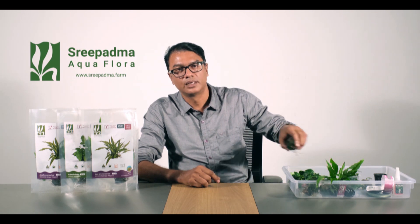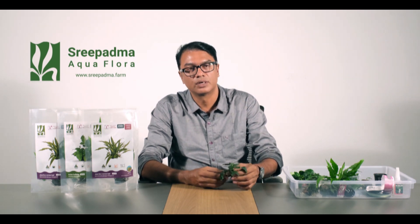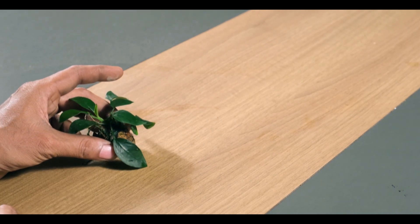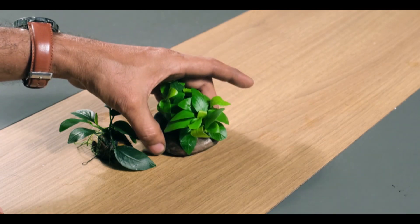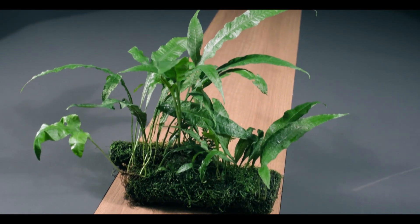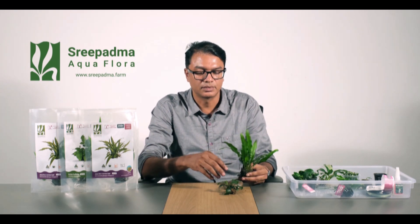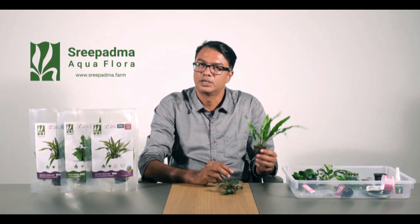The first thing about placing this plant is understanding foreground, mid-ground, and background. The foreground is the front, the mid-ground is the middle, and the background is at the rear. You can use this plant in the foreground, mid-ground, and background depending on your aquascape.